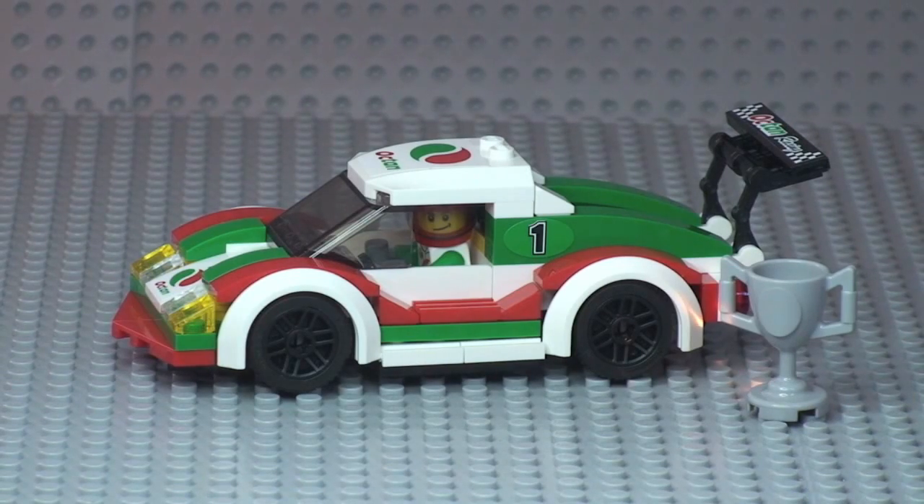That's my review complete of the Lego City race car set 60053. Hopefully you enjoyed this review — if you did, please give it a thumbs up, leave any comments, feedback or questions down in the comment section, and if you haven't already please subscribe to my channel. I look forward to seeing you all in the next video. Cheers!